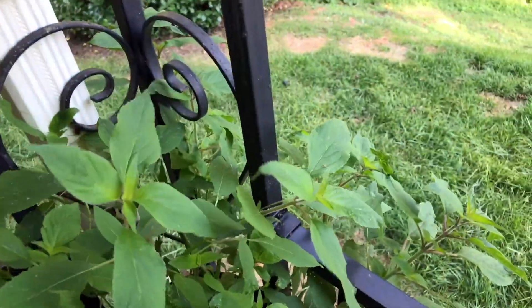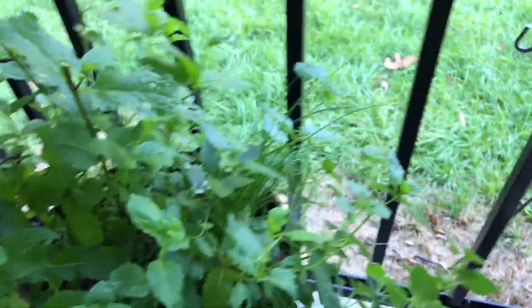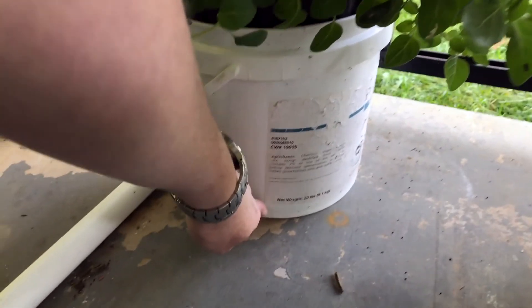This is my Pineapple Sage, White Sage — these are growing really well. And this is a sweet mint, chives, and some Greek Oregano that's all kind of hanging off the side here — that's really good. It's used up all of the solution, I just added some more.